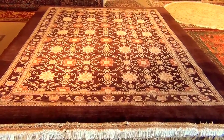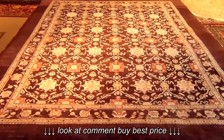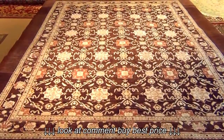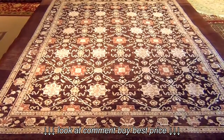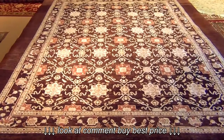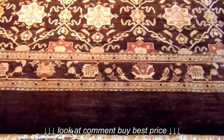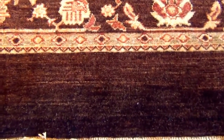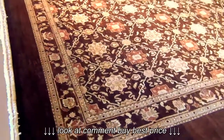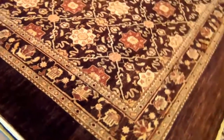Hi folks, here we are again. This time we are going to introduce one of our handmade rugs from Afghanistan. This rug is all handmade and it's made out of 100 percent natural wool with a vegetable dye or natural dye. As you see, it has a beautiful brown background — more like chocolate brown — with a lot of beige and orangish red, a bright color some people call ricotta.